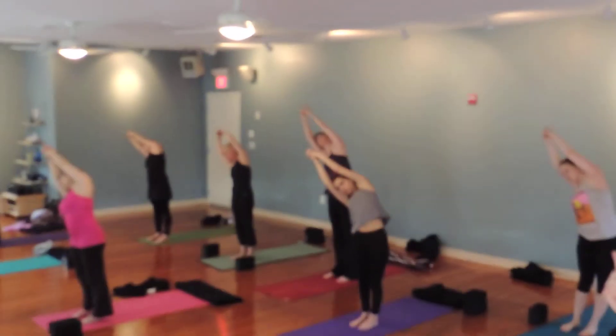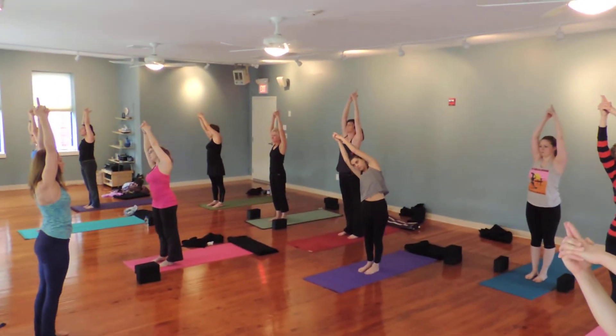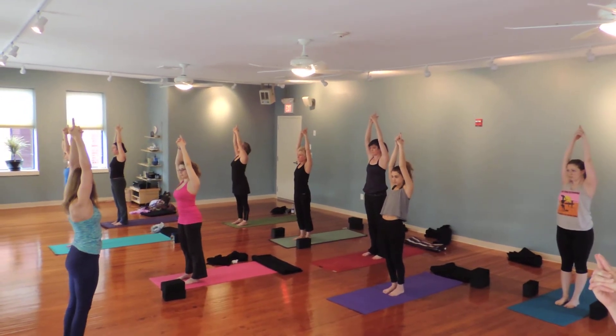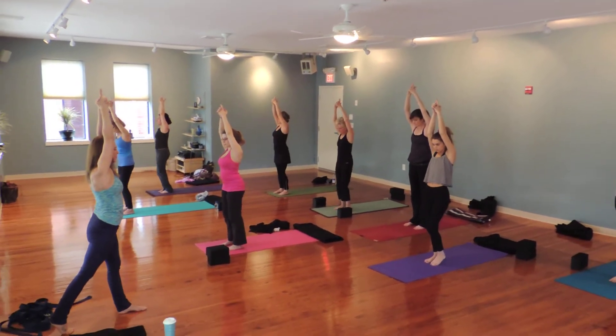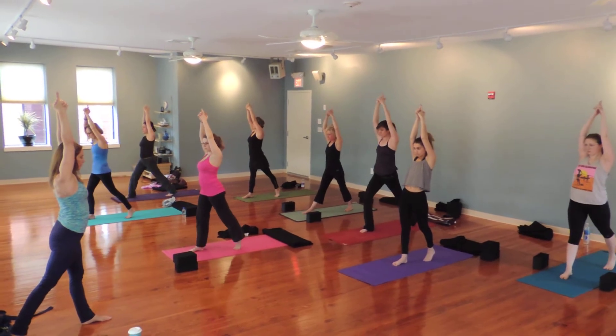Draw your right hip back. Inhale, come on. If you can keep your fingers interlaced, stay here. If you need a break, release your fingers and take a medium step back with your left leg. You're going to move to Warrior Three.